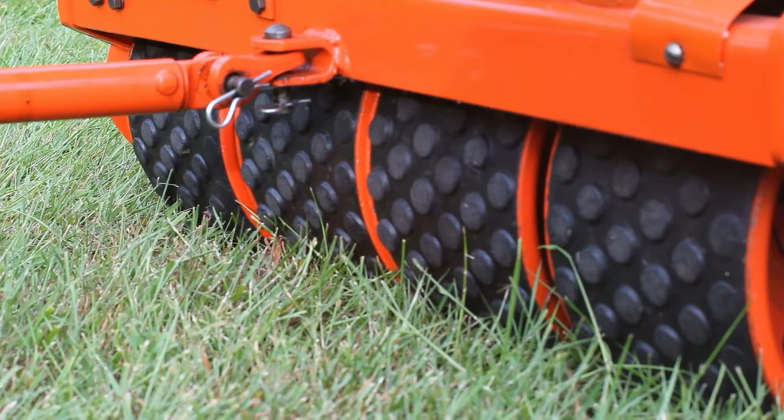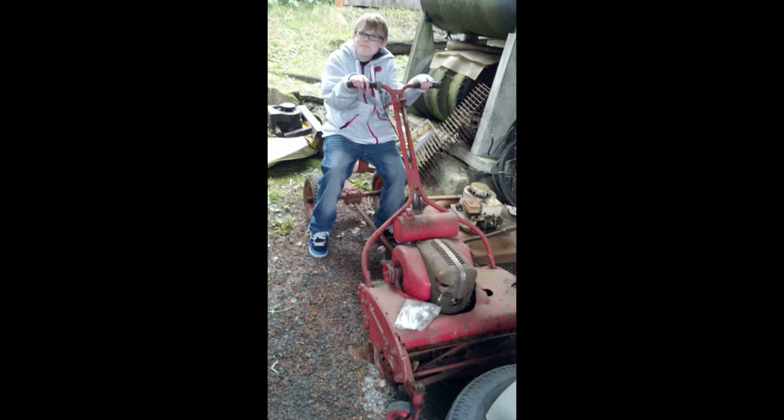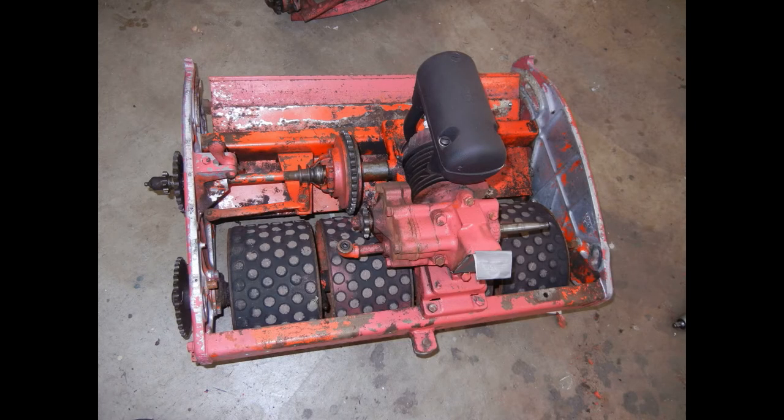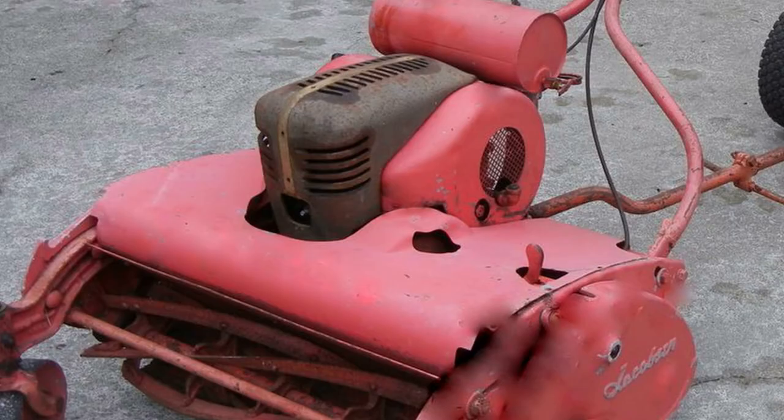There was some miscellaneous stuff, some old flathead heads, and then I saw the Jacobson Mower — which I didn't even know what it was at that time — just shoved over in a corner. I went over to check it out. It's kind of neat. Looking at the back of it, I thought the seat was kind of cool, and then I walked around the front and saw that cast iron hood on it.